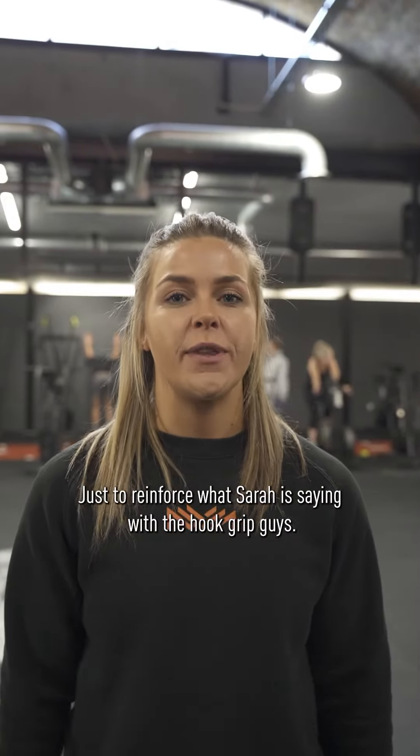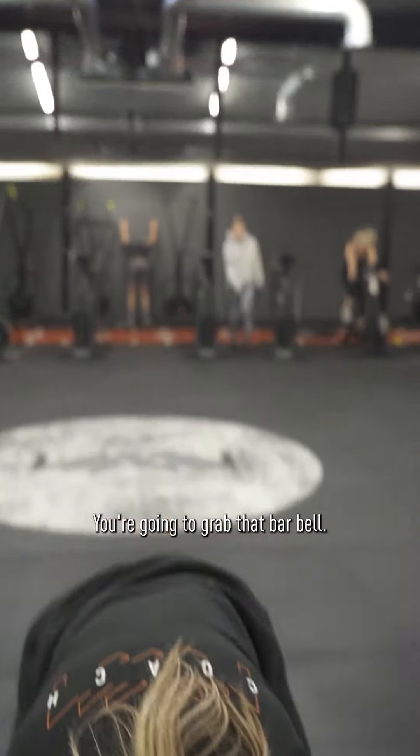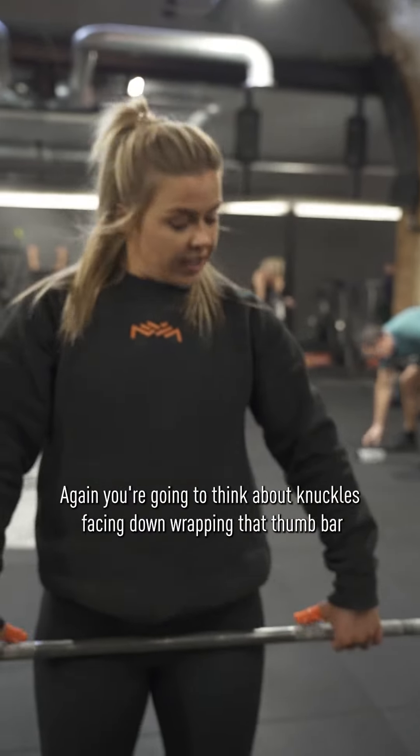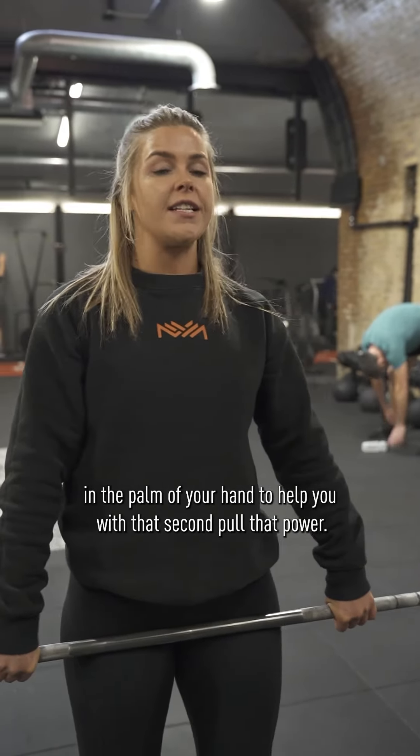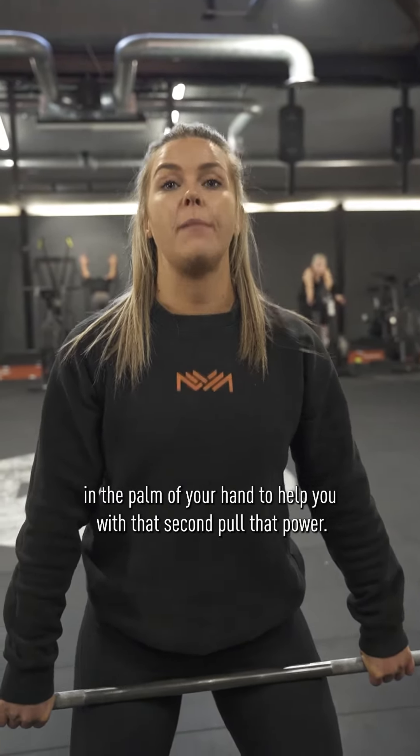Just to reinforce what Sarah is saying with the hook grip — you're going to grab that barbell, think about knuckles facing down, wrapping that thumb around the bar in the palm of your hand to help you with that second pull and that power.